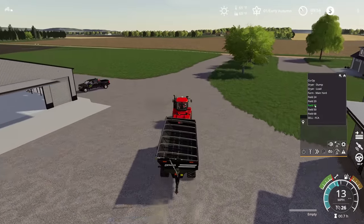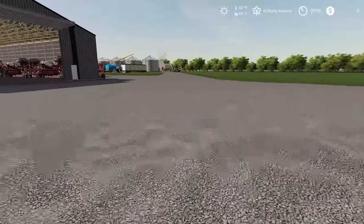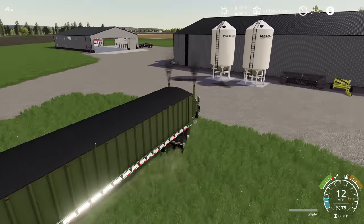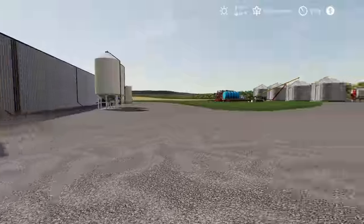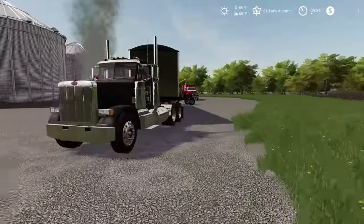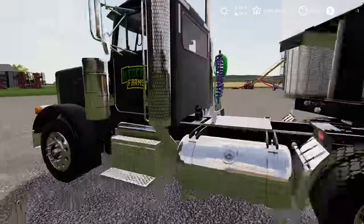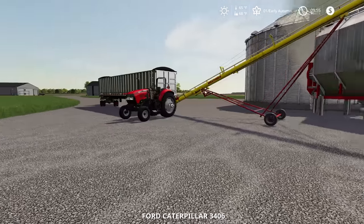I'm going to go ahead and send the grain cart out to field 32 as well, because we're definitely going to need it running around in that big field for the soybeans. Then we're going to grab the second semi to bring out to field 32 - I'll leave the other one sitting there for the corn since we don't have a need for it just yet. Let's get this semi sent out there as well - he can follow along behind the grain cart. Actually I think we forgot to dump the corn into the dryer. 620-some bushels it looks like. Sometimes with these rear dump trucks they dump partially and then lose the trigger and stop dumping - but everything's working out good.